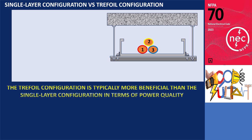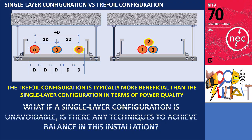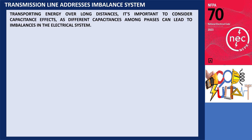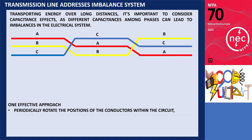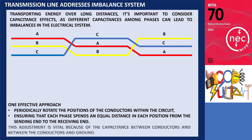The trefoil configuration is generally more advantageous than the single-layer configuration in terms of power quality. However, if a single-layer configuration is necessary, it doesn't automatically result in an unbalanced system — there are methods available to achieve balance. In transmission lines, particularly when transporting energy over long distances, it's important to consider capacitance effects, as different capacitances among phases can lead to imbalances. One effective approach is to periodically rotate the positions of the conductors within the circuit, ensuring that each phase spends an equal distance in each position from the sending end to the receiving end. This adjustment is vital because of the capacitance between conductors and between the conductors and ground.